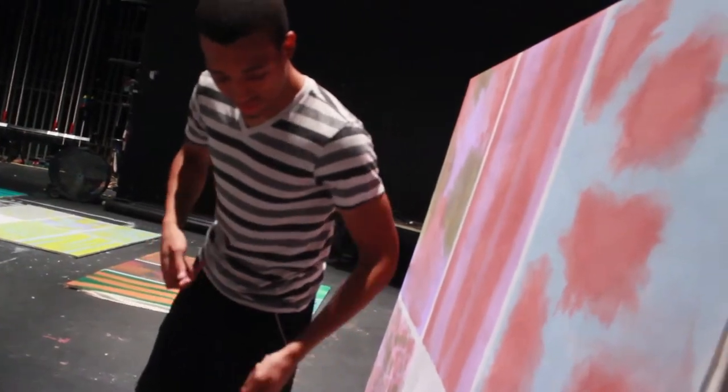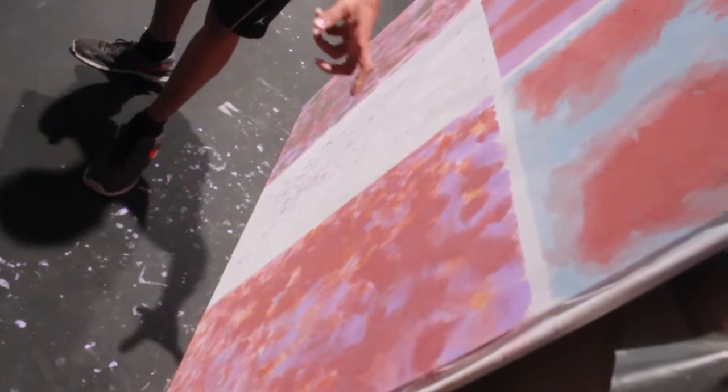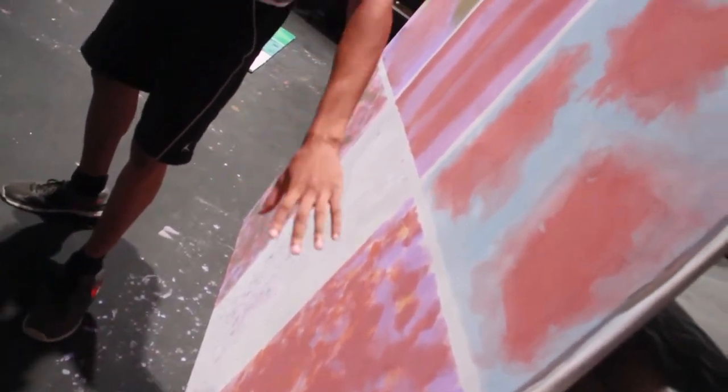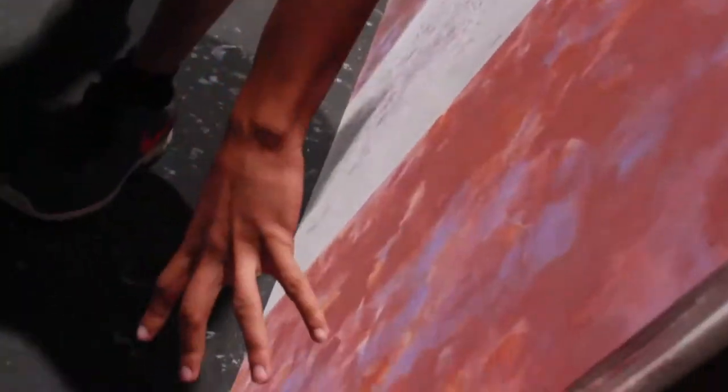So I kind of went back in with more salmon, more purple here and there, and I tried my best to blend it. But as you can see, over here more of it is just really just more like watery — watery type things going on.